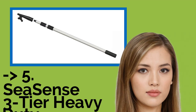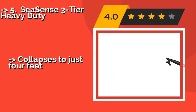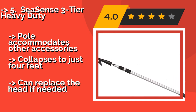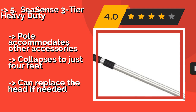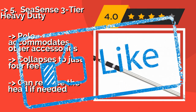The Seasense 3-Tier Heavy Duty, about $27, can help you set and or remove lines with minimal hassle thanks to its lightweight construction and long reach. Its wide tubular frame is easy to grasp and remains sturdy even when the pole is at or near full extension. The pole accommodates other accessories and collapses to just 4 feet, but the head can be replaced if needed.